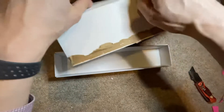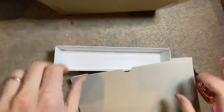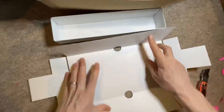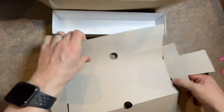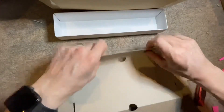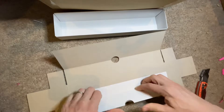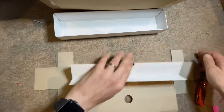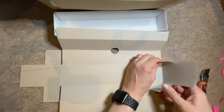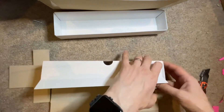Here we go. There must be some sandwiches. There's the other parts to it. The other white comes to the outside.